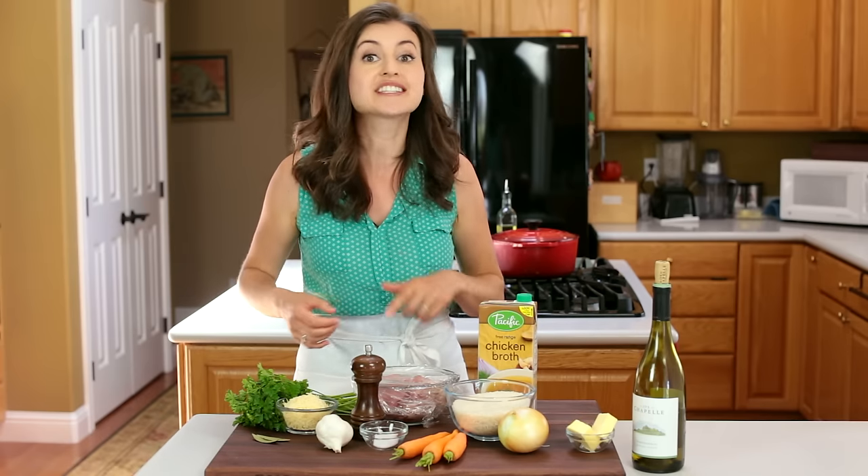Hey everyone, it's Natasha of natashaskitchen.com and today we're gonna make a one-pot creamy chicken and rice. This is a combination of an Italian risotto and a plov — it's the best of both worlds. Make this and your family will think you're the best cook in the world. You guys are gonna love this recipe.